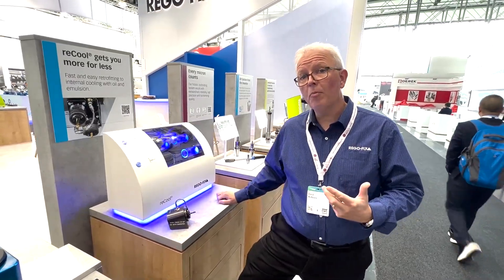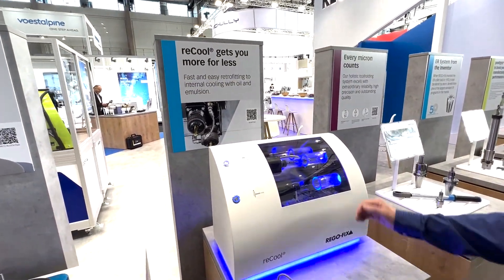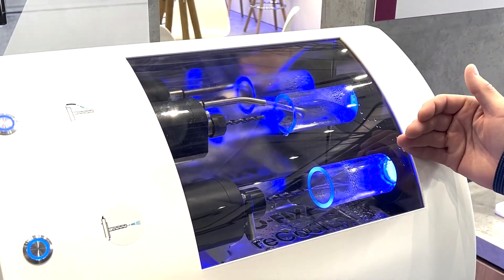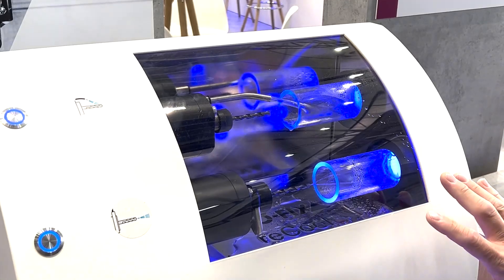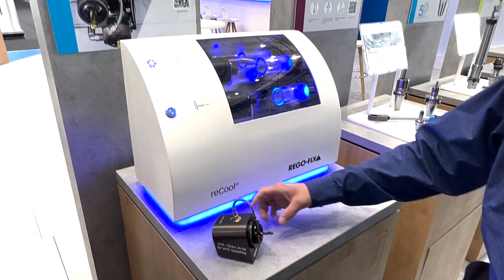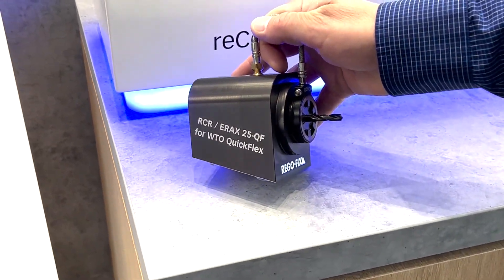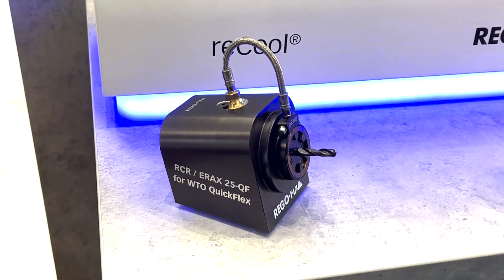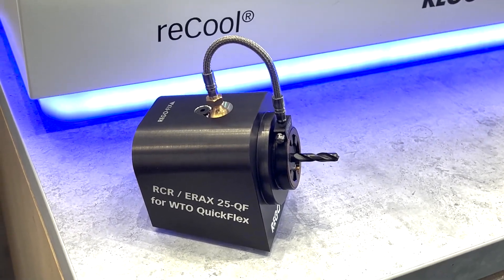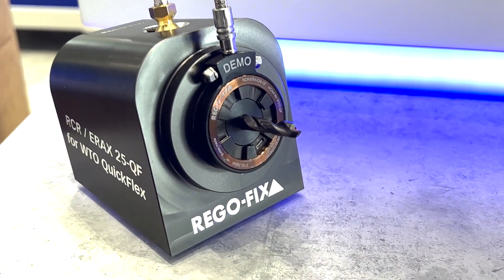Staying with ER products, we can move on to the re-cool system. We have our typical display here showing how you can go from a regular non-coolant through system to a coolant through system. All the offerings for re-cool can be found in the catalog, with the exception of a brand new product — the WTO quick flex nut, which is now made for re-cool applications. You can take your WTO live head with a quick flex adapter and now turn it into coolant through.